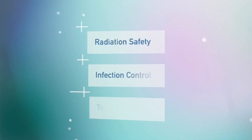Hello, my name is Megan Gray, and I'm a General Dental Practitioner. Today, we'd like to give you an introduction into intraoral radiography. The three key areas we want to discuss today are radiation safety, infection control, and technique.